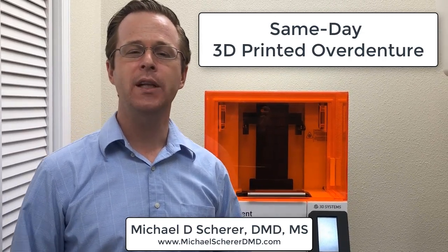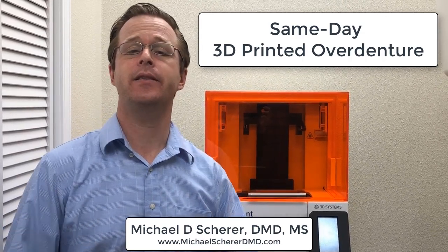Hi everybody, this is Dr. Michael Shearer. I wanted to report an amazing case that I was able to finish just here today. I saw this patient for routine conversion of her mandibular implant soft tissue supported denture into an implant overdenture.